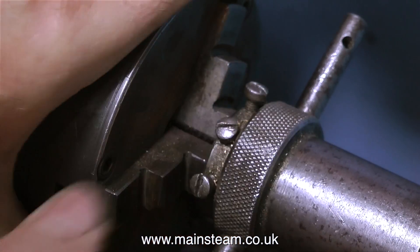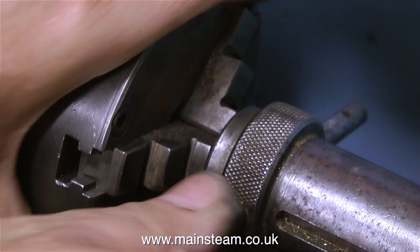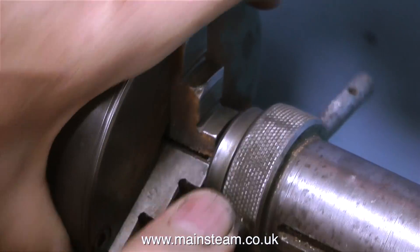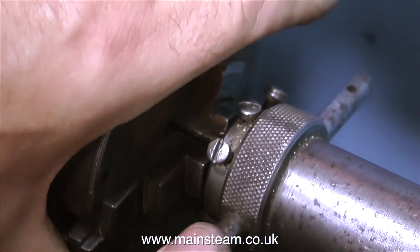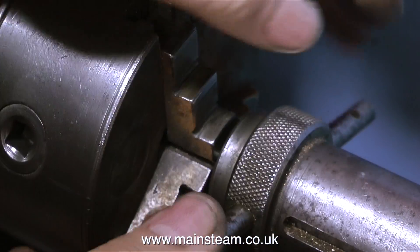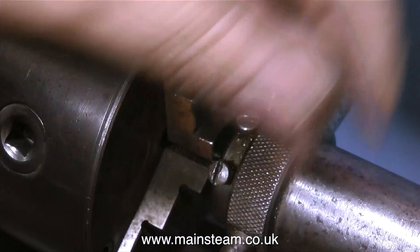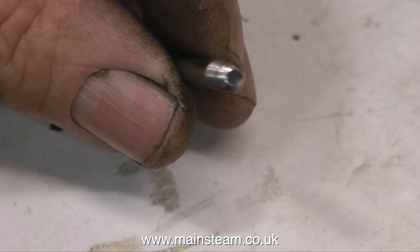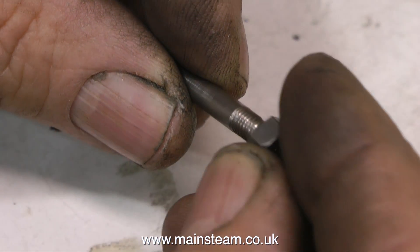The die holder is right up against the chuck, so the thread is cut. I'm unscrewing the die holder from the newly cut thread nice and slowly, because I don't want to chew up the thread I've just created. Just a few more revolutions to uncover the thread — and what's this? The thread is terrible, and when I fit the nut to it, it doesn't get any better.